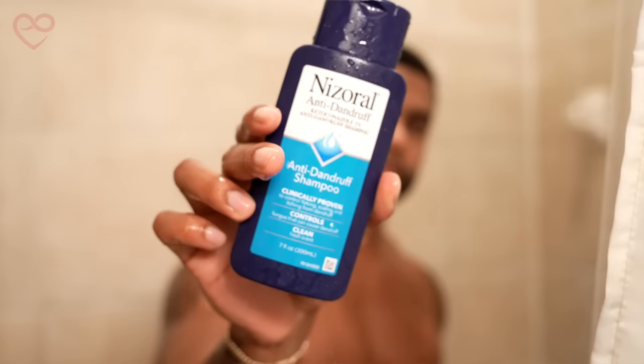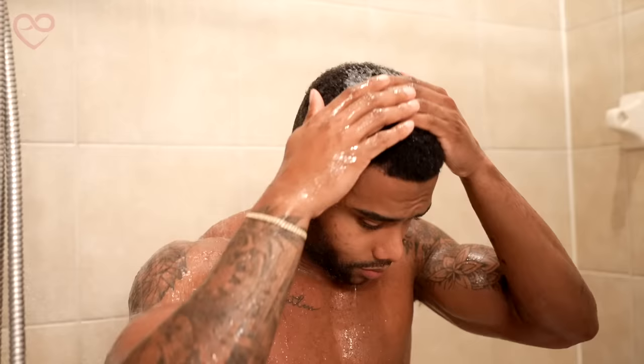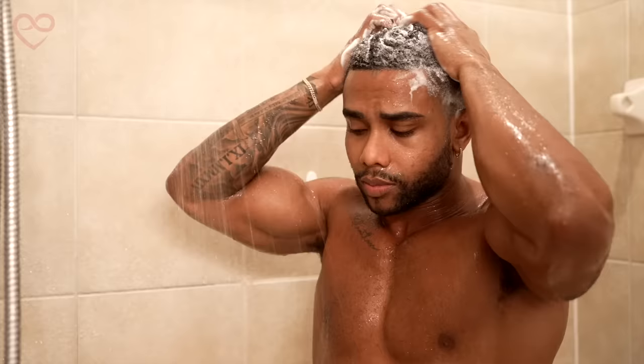Shout out to More Plates More Days because he actually put me on to this product. It's Nizoral anti-dandruff shampoo, and it has an active ingredient called ketoconazole. What he was saying is that this active ingredient essentially has some sort of DHT-blocking property to it, which can help avoid and even grow back hair loss. That's why I've added this to my routine.